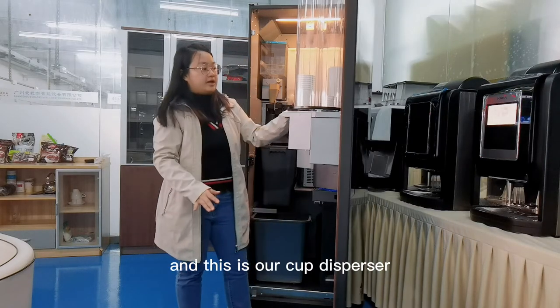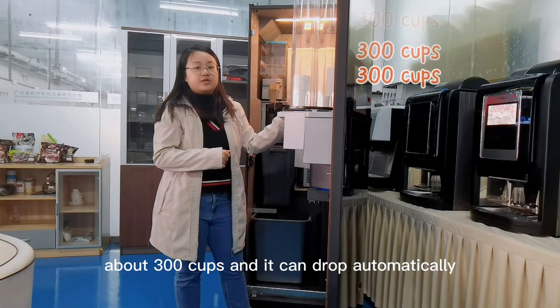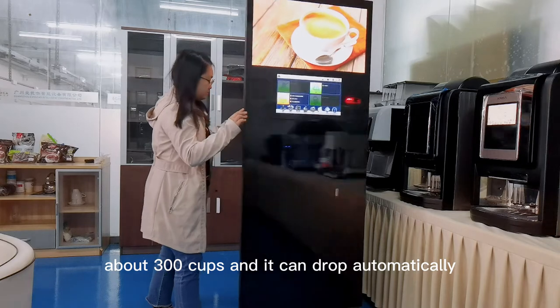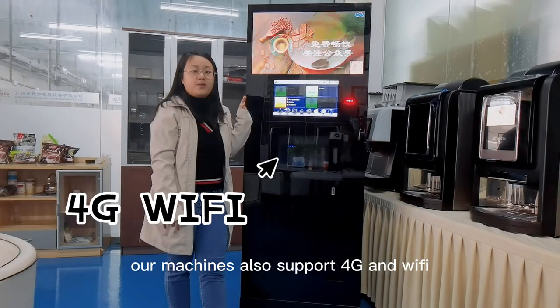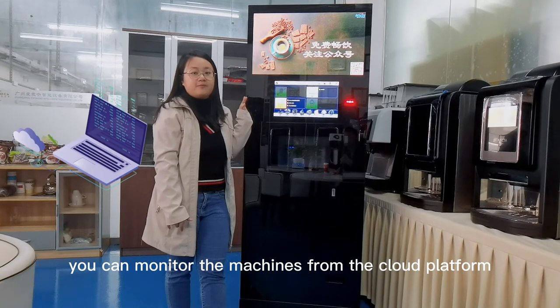And this is our cup dispenser. Our machine supports about 300 cups and it can drop automatically. Our machines also support 4G and Wi-Fi. You can monitor the machines from the cloud platform. Thank you.